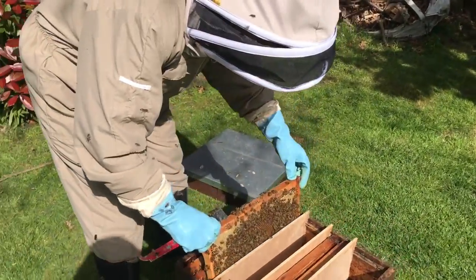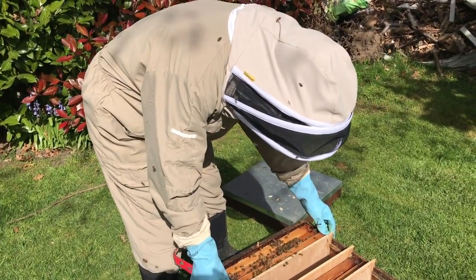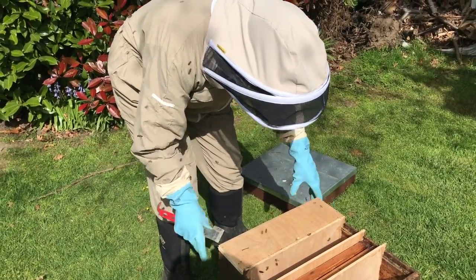The beauty of this method is there's no preparation. You just come along, you find a queen cell, and you go — do you know what, today I'm going to make a queen. Put my lid on. Job done.